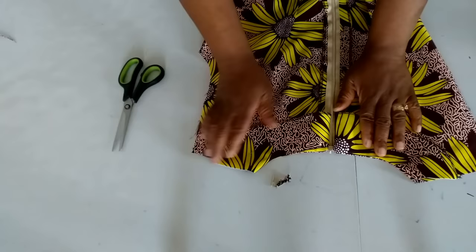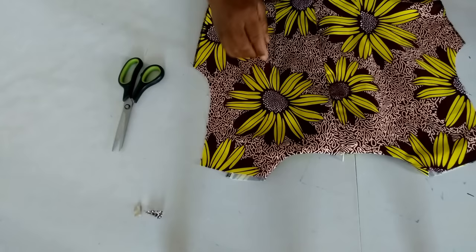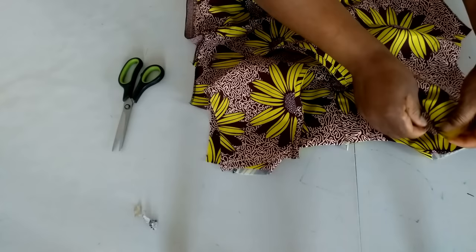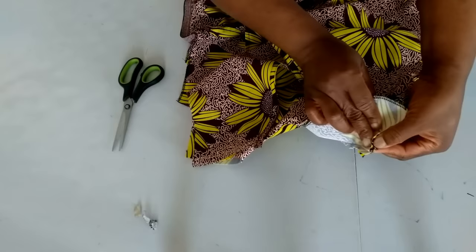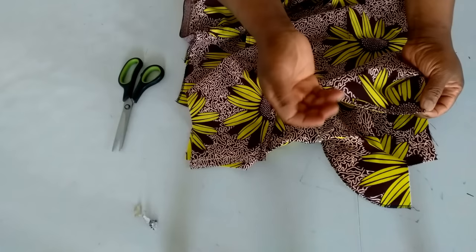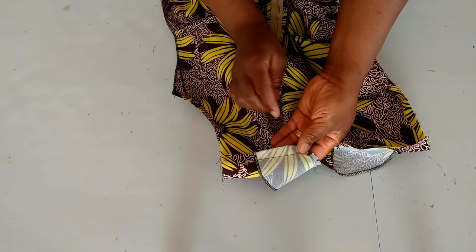What I'll do next is stitch the front and the back together at the shoulder line. This is the back and this is the front. I'll stitch it together using half inch seam allowance. I'll open it and use the facing to cover it, then stitch using half inch seam allowance. If you want, you can use facing for both back and front neckline, or use bias for both front and back neckline.